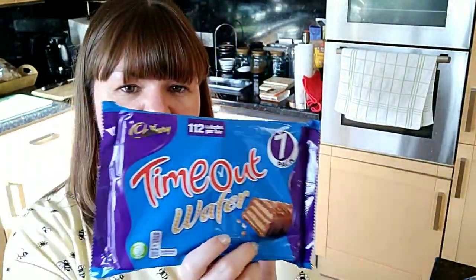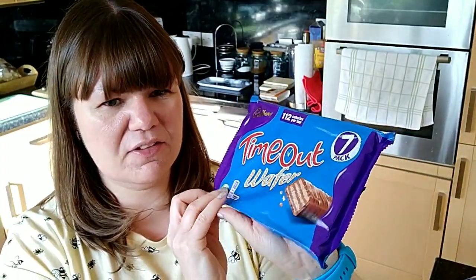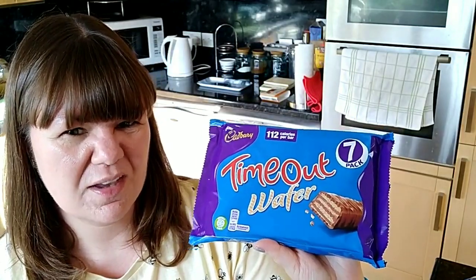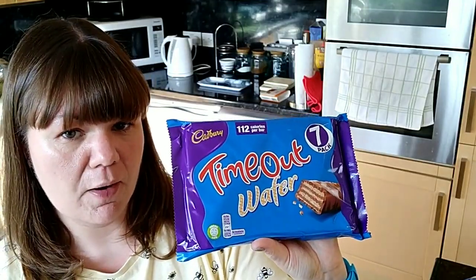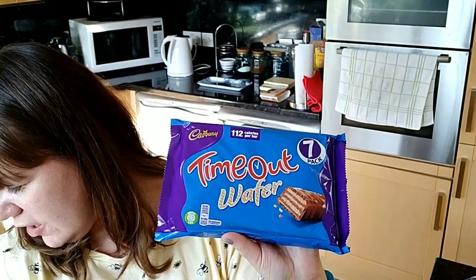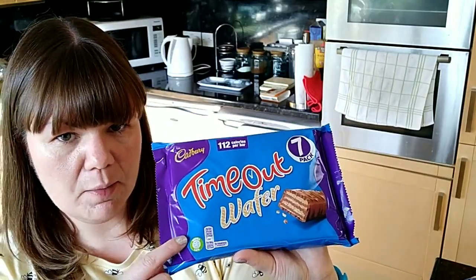I then picked up some Cadbury's Timeout wafers. I think this is the only style they do — they're usually in the biscuit aisle. These are 21.2g per bar and they are five and a half SYNs per bar. I do like those, they're pretty good.